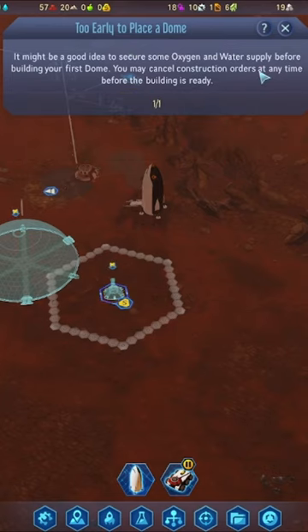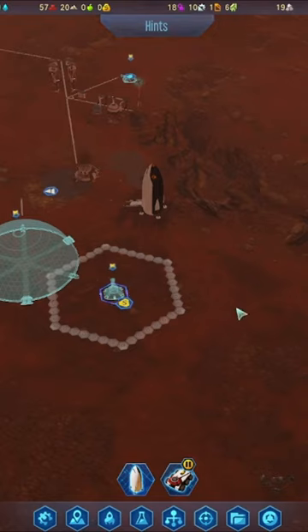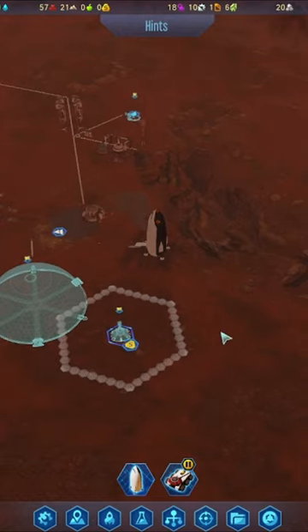It says it's too early to place a dome because you're going to need oxygen, water, and all that good stuff. They're right. I'm going to get there — it's not a bad thing to start planning ahead.